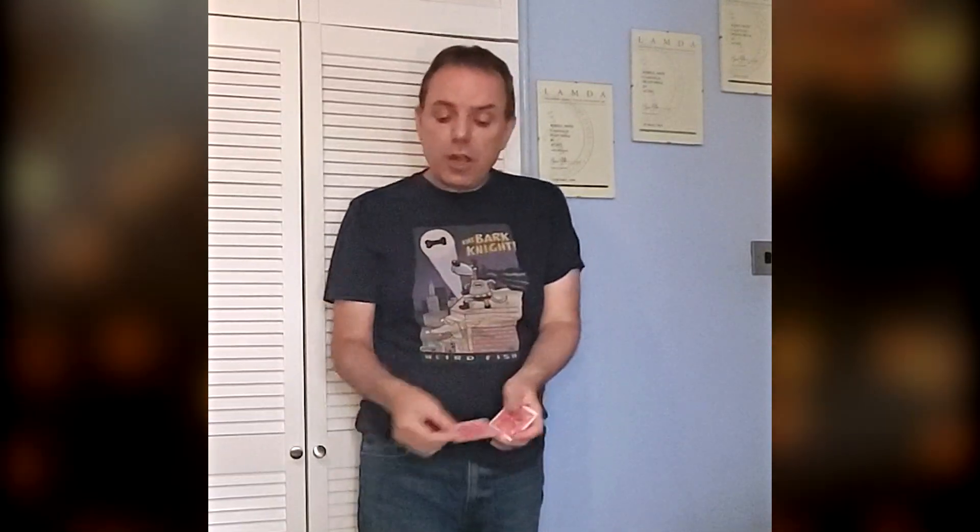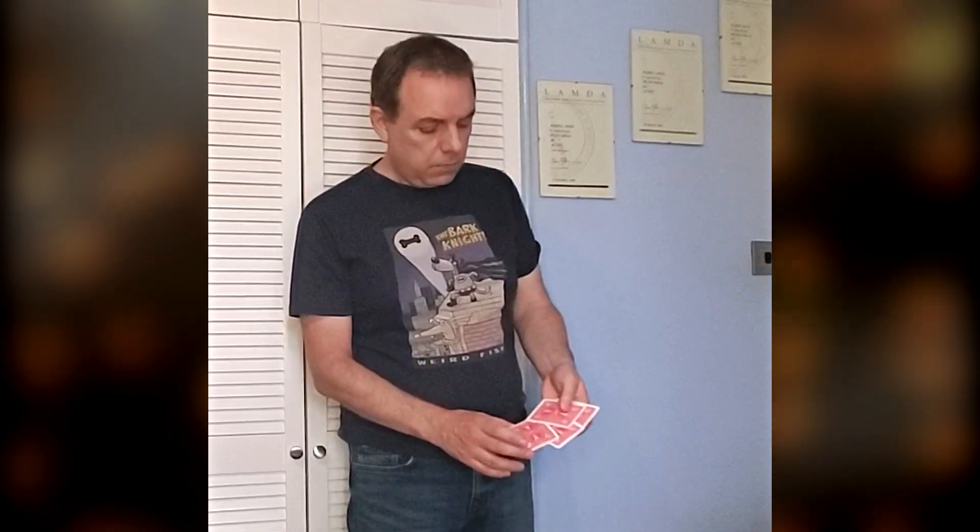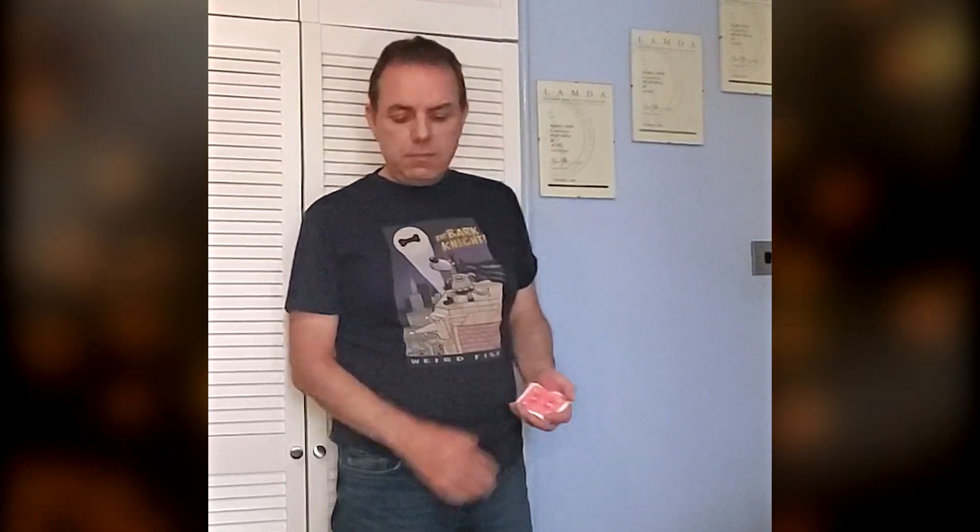And, you know, sometimes people get so boggled by that concept that what I do is I say, look, forget it. I'll get rid of a card before we begin and I'll just do the standard version of the trick. We'll just do it with just the one, two, three, four cards. Because at the end of the day, that's the version.